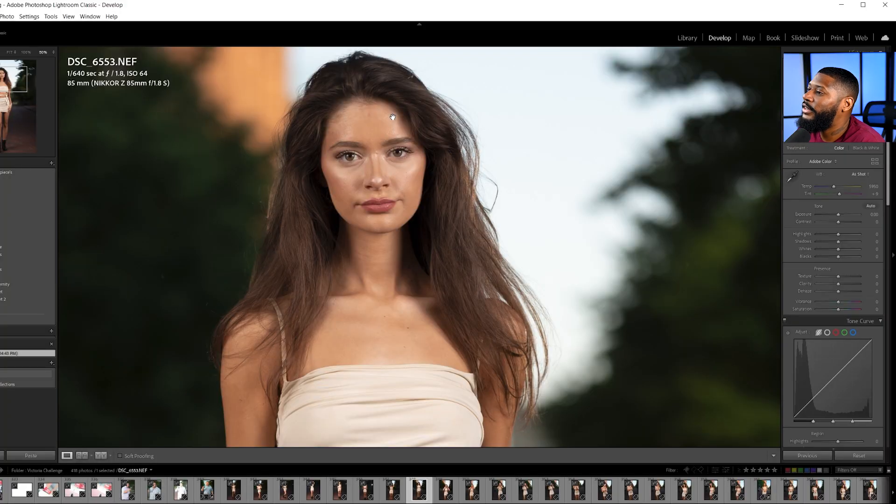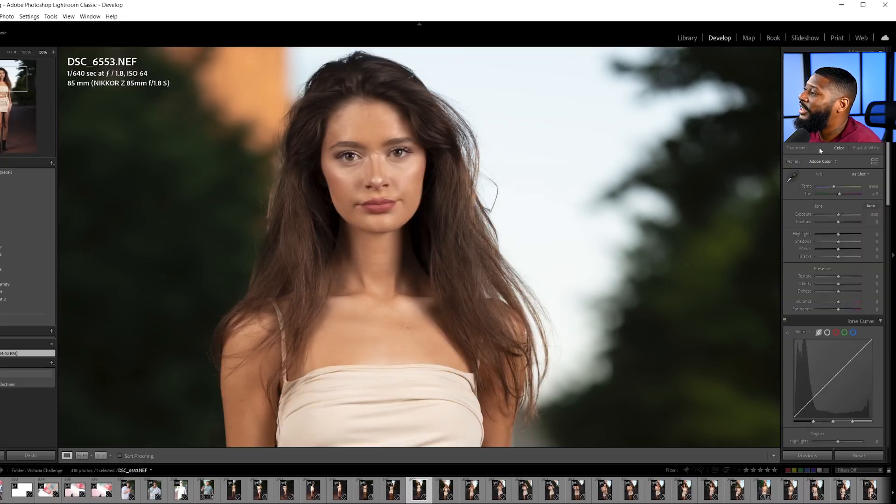When we bring our photos into Adobe, the profile it assigns is the Adobe color profile. And if you click on that, you'll see options like Adobe color, landscape, portrait, standard, and vivid. But we don't shoot in Adobe color — that's not part of our camera profile. They have a camera-matching setting baked into Lightroom, but they hide it from us. I'm going to show you how to get into it.